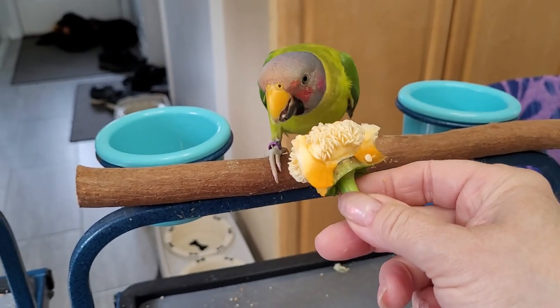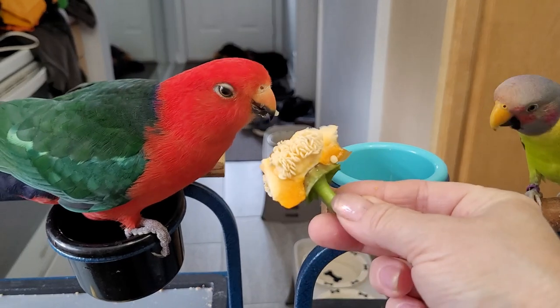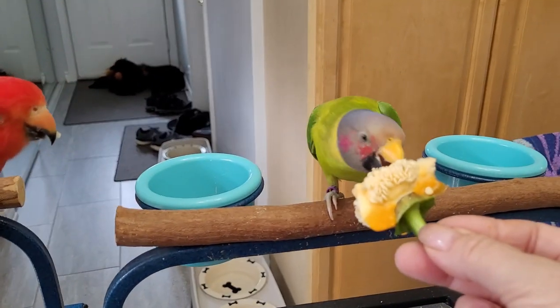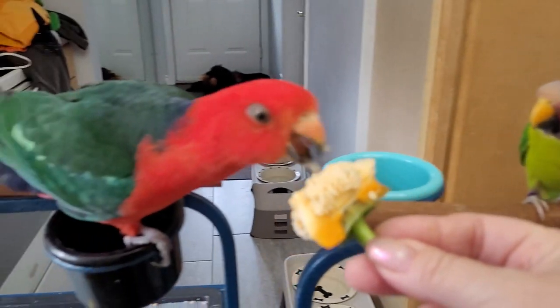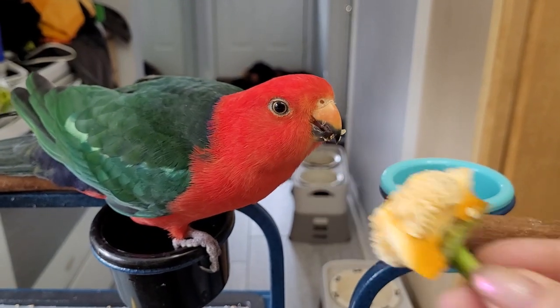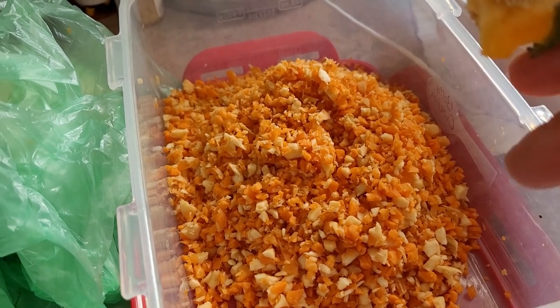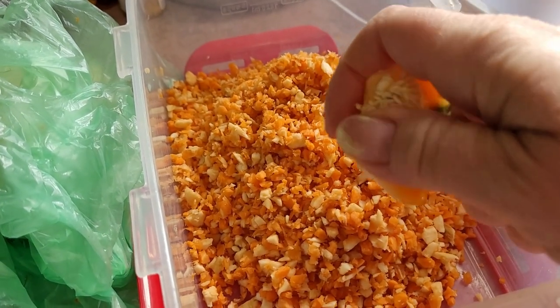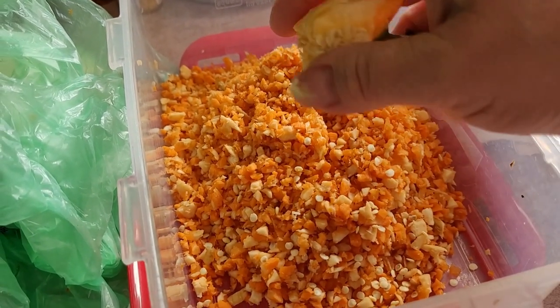My birds love eating these — as you can see they're fighting over them. Senergy especially really loves them. When I'm making the chop he comes flying over and tries to eat them all, so what I do is I just take off all these seeds and put them in the chop.